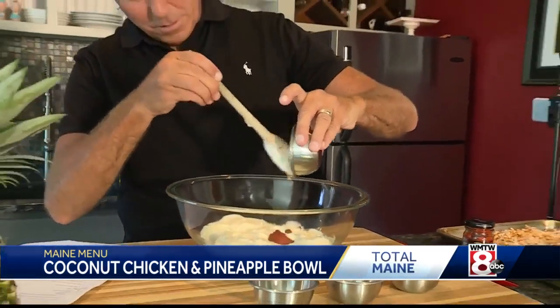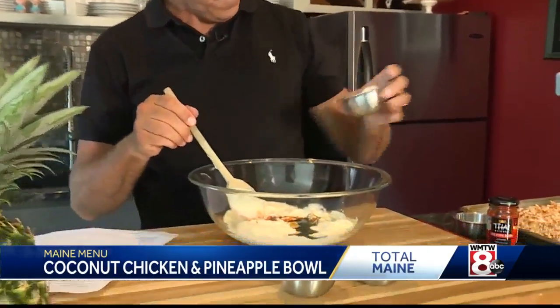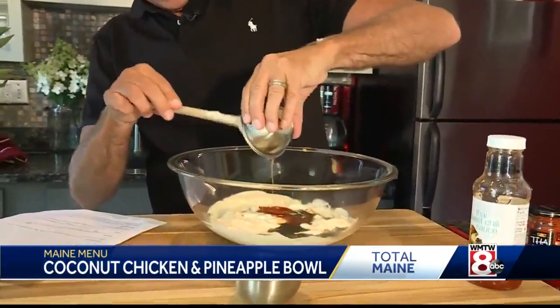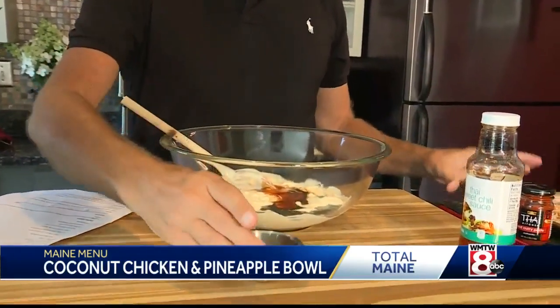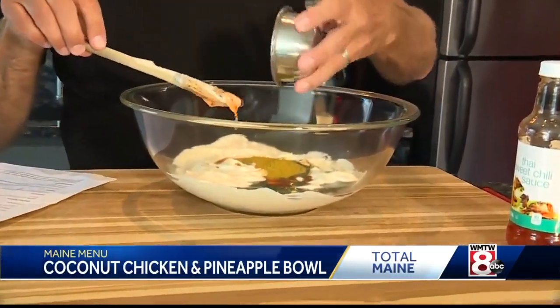Red curry paste is a hot spicy little paste that you can get at the supermarket. Here we have soy sauce, and then we have a Thai sweet chili sauce — a couple of tablespoons of that. Then we have curry powder, and I like a lot, so that's probably a good tablespoon of that.